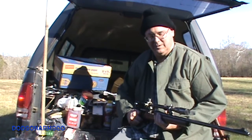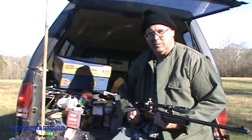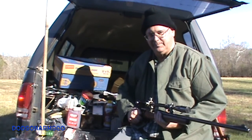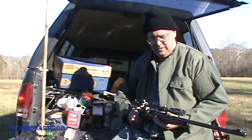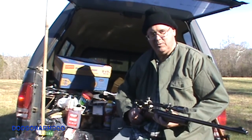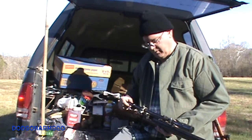Welcome to Dotson Arms Co. 222 Remington versus Concrete. Today we'll be using this Remington 722, 222 Remington rifle. It has a six power Unertl scope on it.